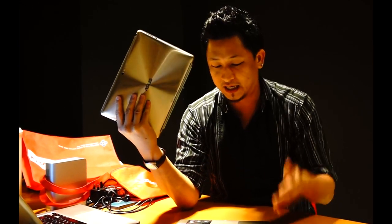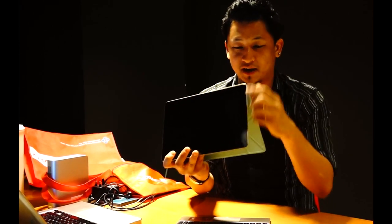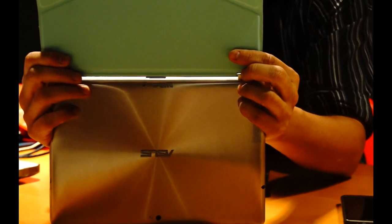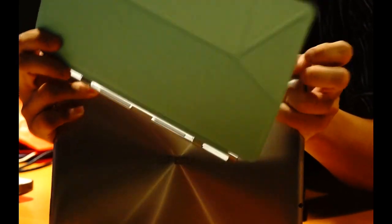What you've got here is this cover. Some people are wondering how you take this out to put the Transformer into the keyboard and have it docked. I'm just going to show you. It's a slide mechanism, so all you need to do is slide to the right, like so, and pull it up. Then all you need to do is plug it in — and there you go, a laptop.